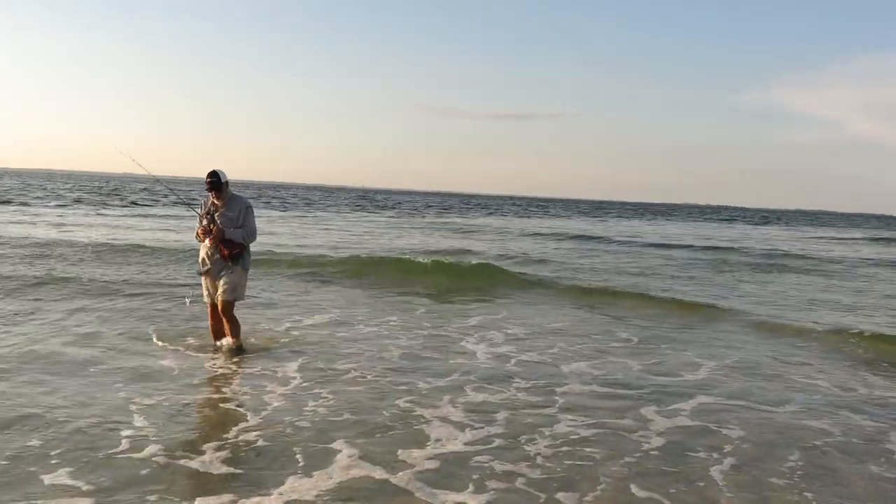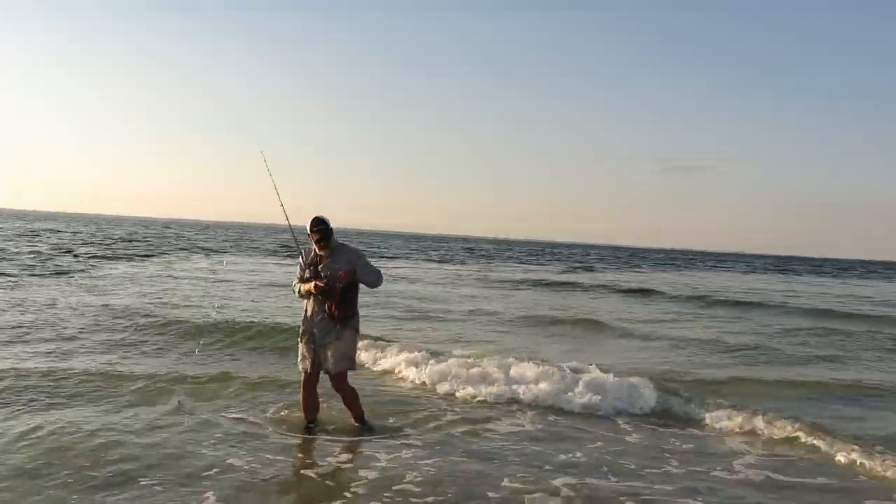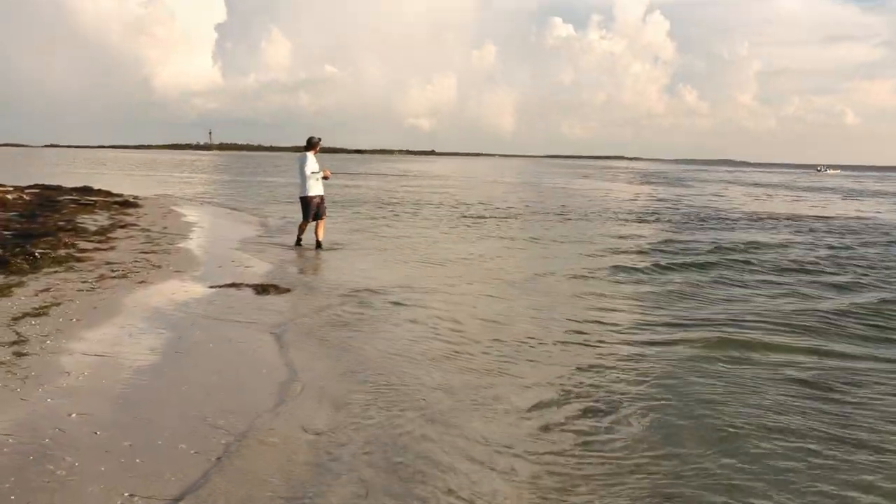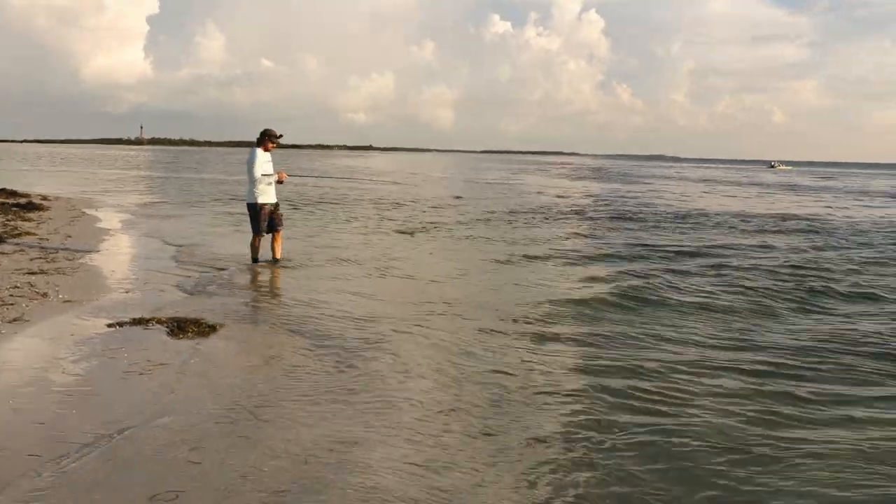Versus like live bait just sitting there chumming up the waters — this is just such a fun way to do it. Luke's on! See if he can land this one — another trout, it's kind of fighting like a trout.